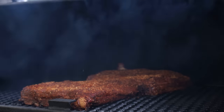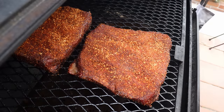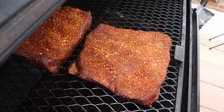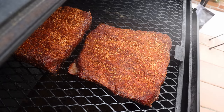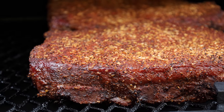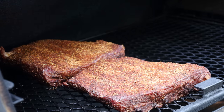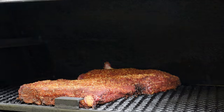We're at the one-hour mark, the temp's been holding really steady in that 250 to 275 range. Those are looking really nice — I have to say that Wishing Well Texas Cowboy Rub just looks gorgeous on a piece of beef. We are looking slightly dry though, so let's give this a spritz with some plain water. We're starting to get that first hint of meat pulling back from the bones — one of the most beautiful things on beef ribs. Let's get this closed and come back in another hour.